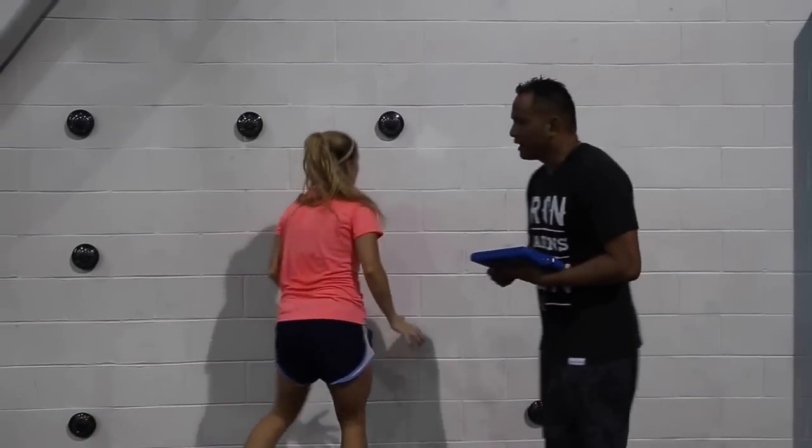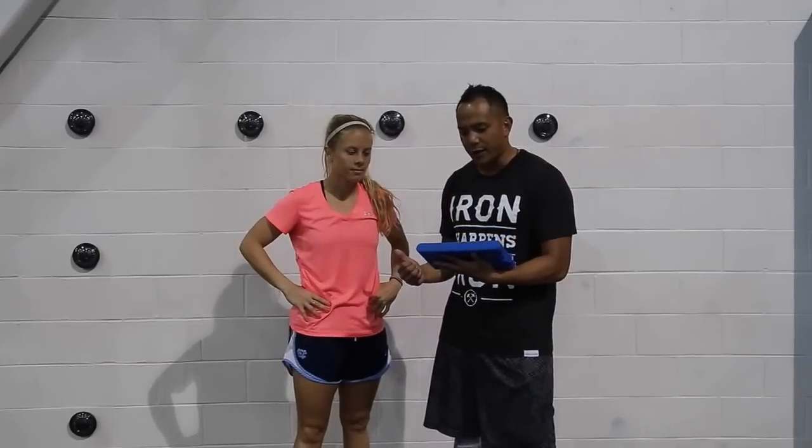Great job Adi. As you can see, this is an excellent drill and it also gives me the average reaction time. Adi's average reaction time was .672. Great job Adi.